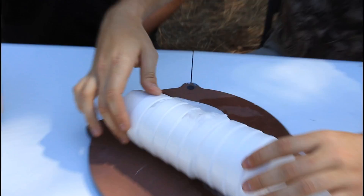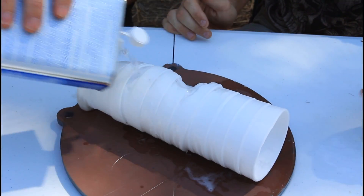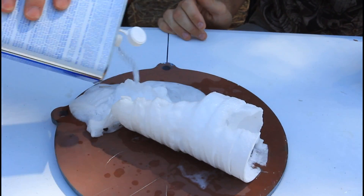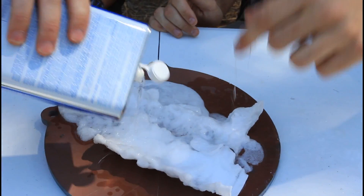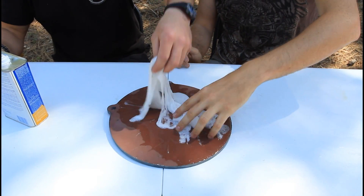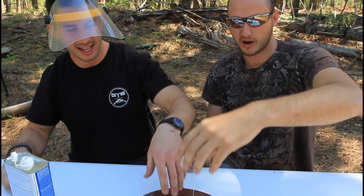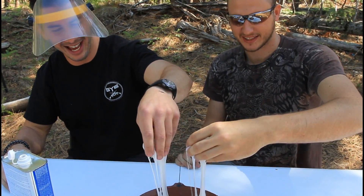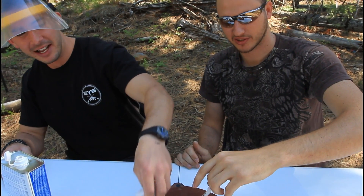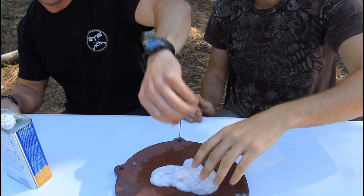This is fun actually. It feels like cheese — it actually feels like chewed bubble gum is what it feels like. You could do napalm but I'm not gonna tell you how to do it. This is the pre-stages of napalm actually — yeah, you just need a little bit of something else.